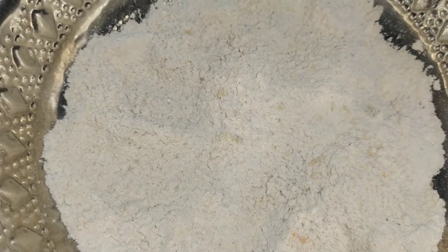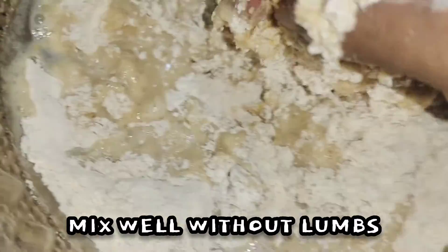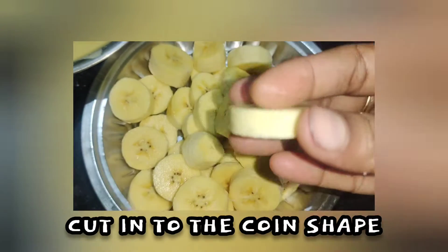We will mix it well — it will get easy. You will mix it well. If you are ready, you will mix it well.